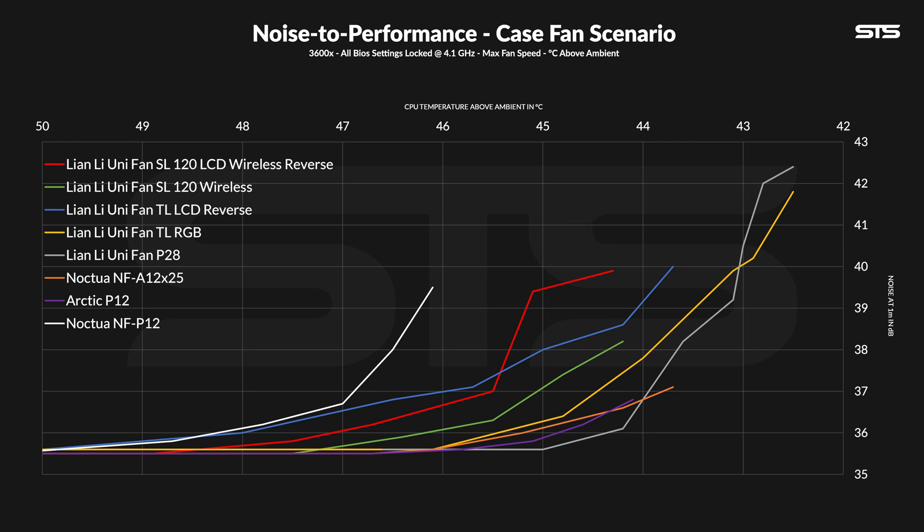The new SL LCD Reverse one is not that far behind the group of pretty good fans, but it does this annoying shift. And that shift is actually audible — going from 100% to 90% doesn't make the fan really quieter. It just changes the noise profile, and the one at 90% is more annoying to me than the one at 100%.